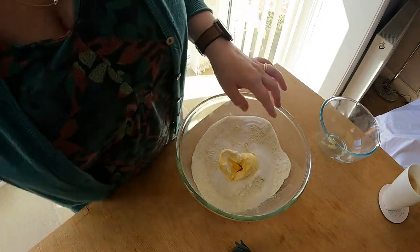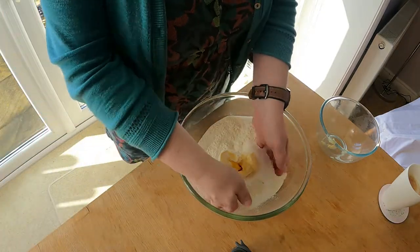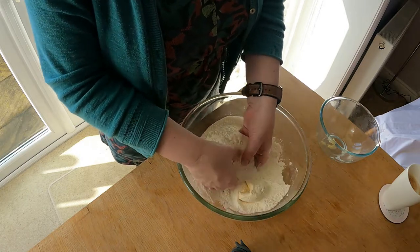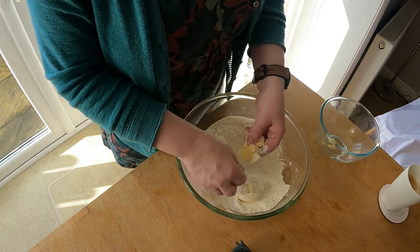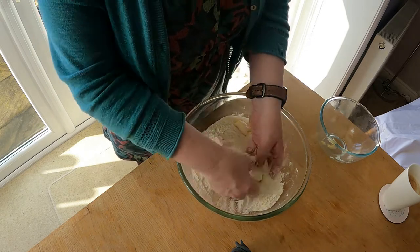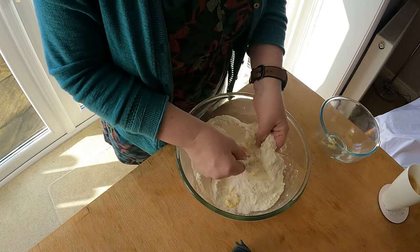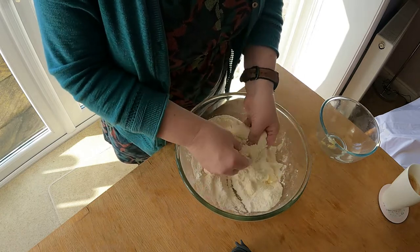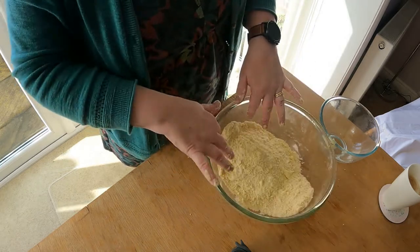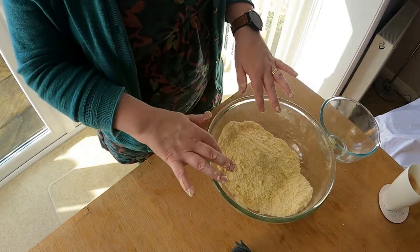Rub that in with my fingers. Make sure your fingers are clean for this one. Just pop it over and rub it between the two — rub it between your fingers, just break it up as you go. Just rub it in. And once you have a mixture that looks like breadcrumbs.